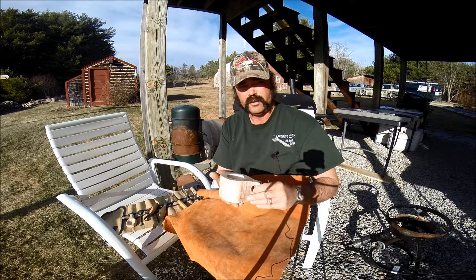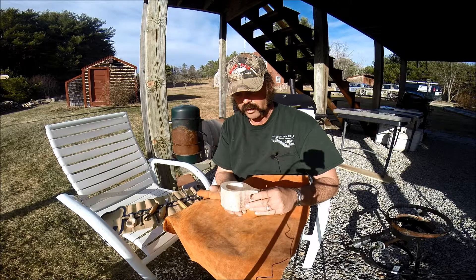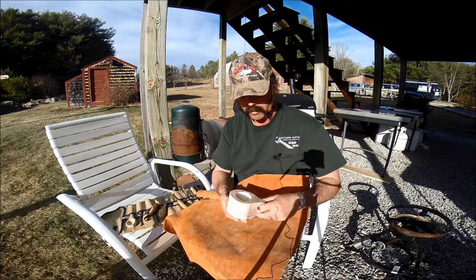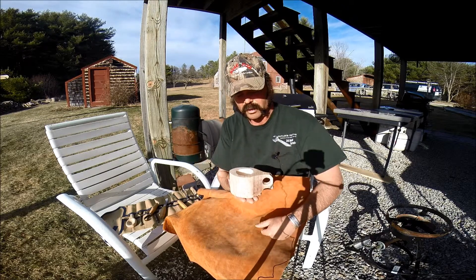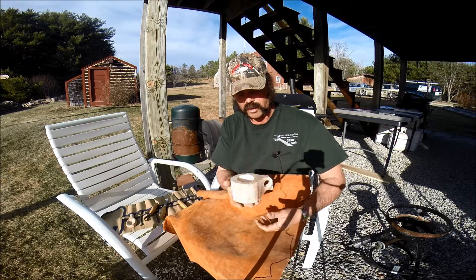My other one, if you saw it, was out of a burl, and it was a more traditional style — you wear it on your belt or your pack or whatever, you get a drink of water and put it back. This is more of a style you see more of these days, where it has a flat bottom and it's like a coffee cup.